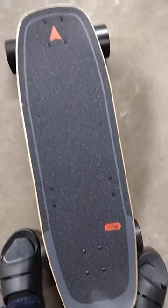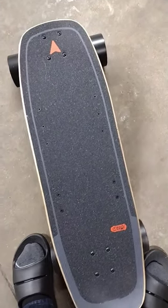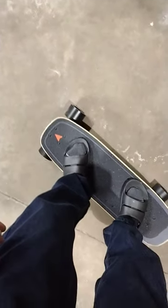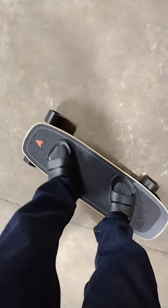I do have one that's not refurbished — it's the Shuffle v4 ER, the longboard style. This is obviously like a mini, but yeah, excellent condition for being a refurbished board. Highly recommend.